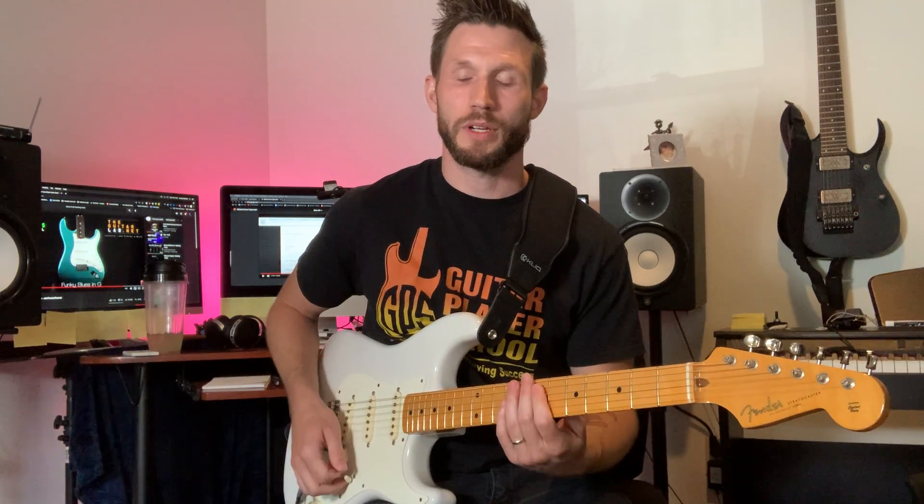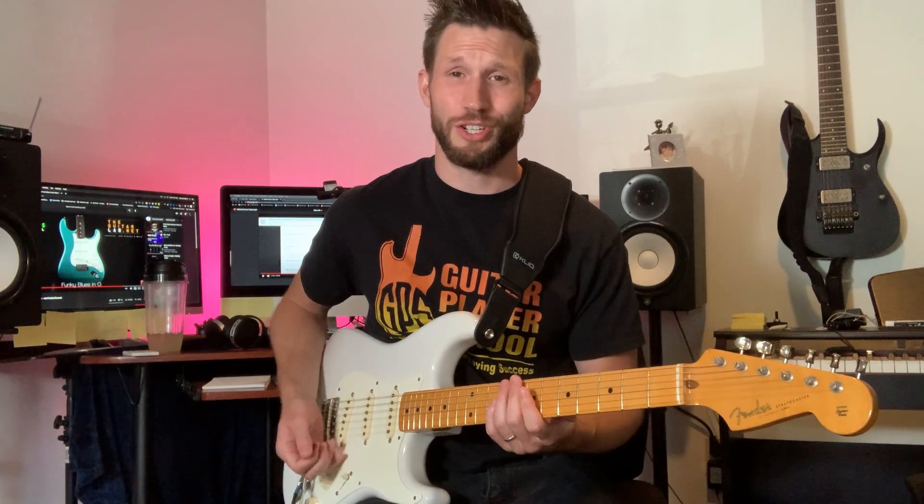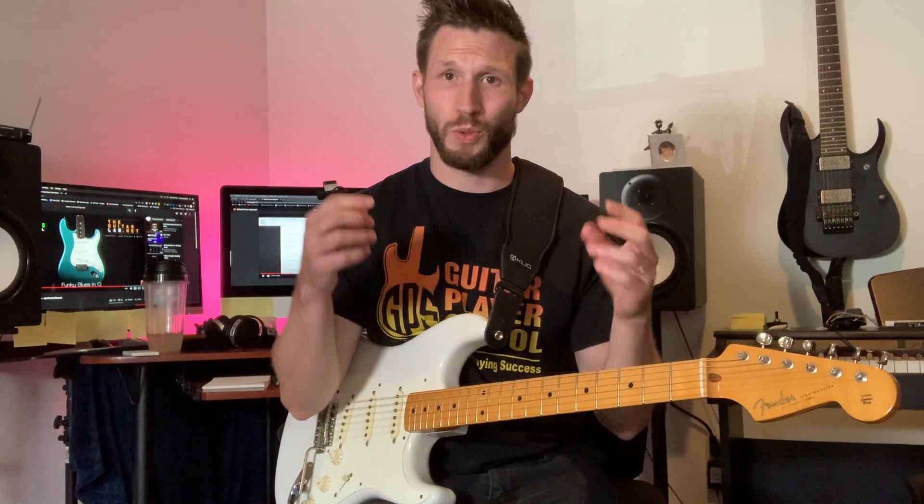By working on those different six-note combinations, your two hands are going to sync up. Make it happen.